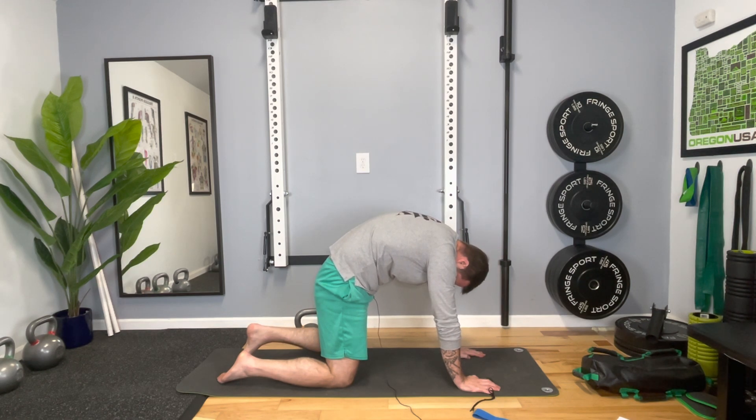We're going to head back onto our mat and start with our mini band. Put it over your feet and pull it up to your knees. The first exercise is what we call a butterfly bridge.